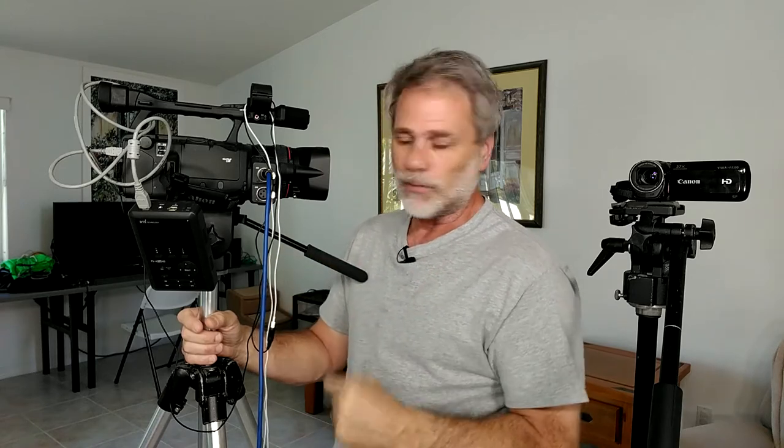It could only record 720p. The camera itself shot 1080i, which was high-quality high-definition back in the day before we knew better. 720p is what it output, so it never really could do 1080p, but it did do 720p. Excellent camera for what it was at the time.